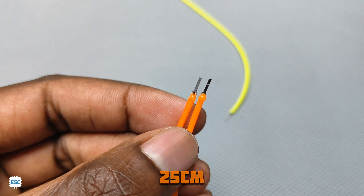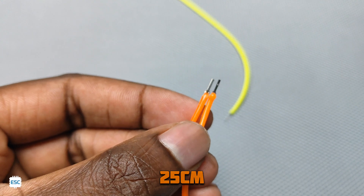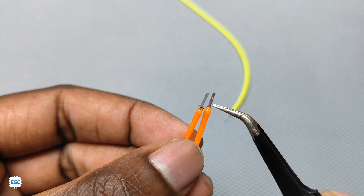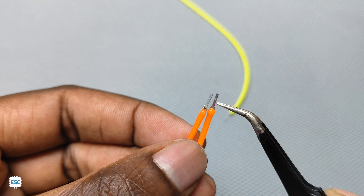This LED strip is 25cm long. In the tails, we can see the exposed pads for connecting voltage. One pad has a small hole — that is the positive terminal.